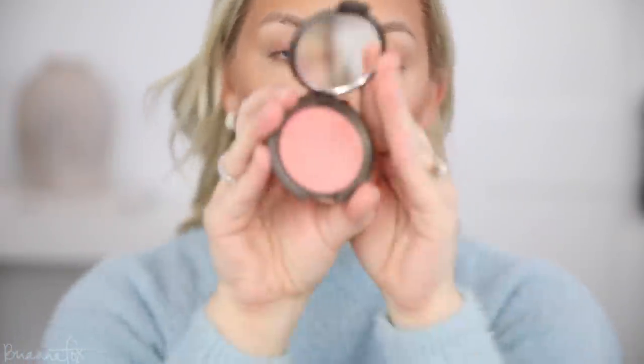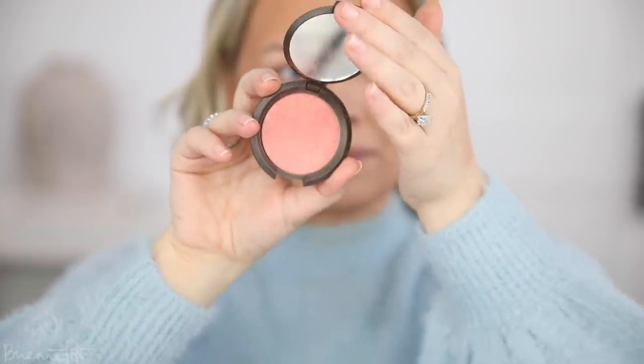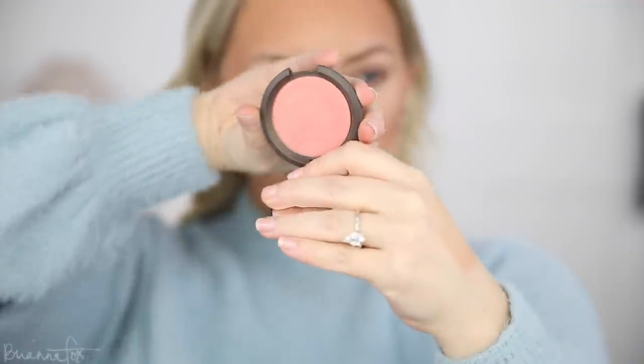Now that I'm all contoured, I'm gonna go into blush. This is the Becca Flower Child blush — it's this nice light pink color. I'm applying this with my Sigma F40 onto my cheeks, just giving that nice pale pinky flush to the face. I kind of bring my blush everywhere — forehead, nose, chin, neck.